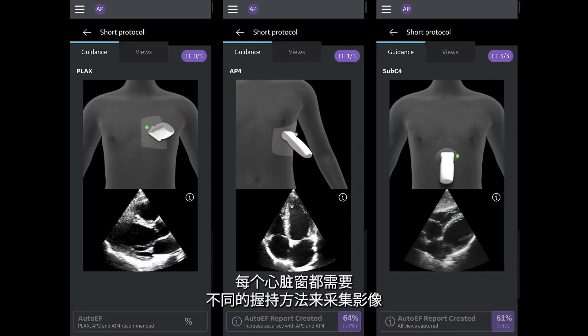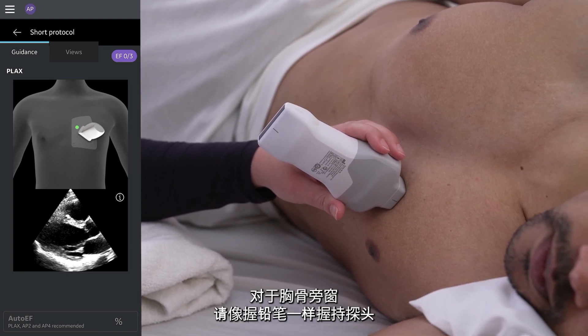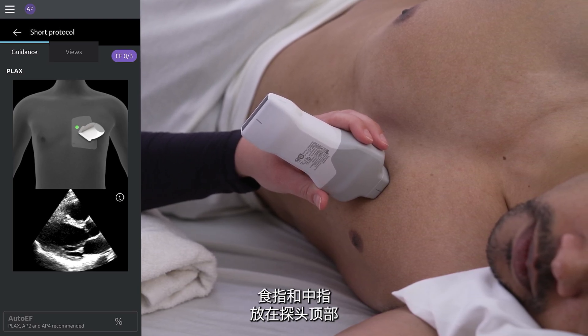Each cardiac window requires a different grip to obtain an image. For the parasternal window, hold the probe like you would a pencil, close to the face with your thumb on the bottom side of the probe and your pointer and middle fingers on the top.